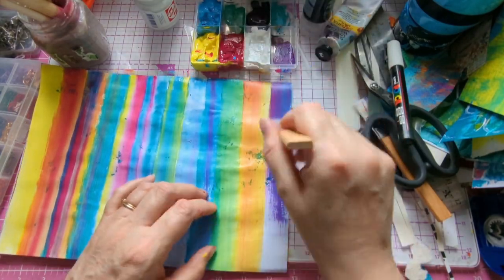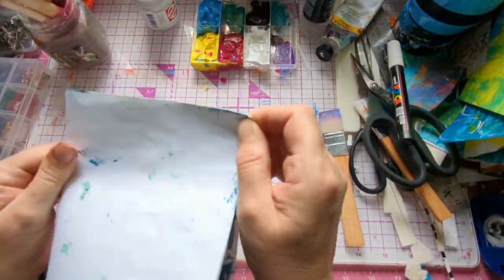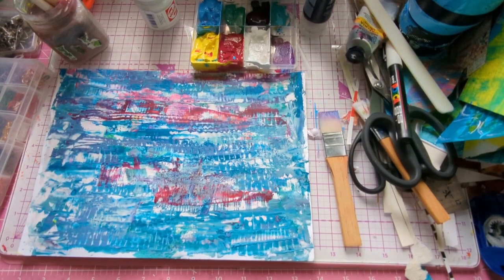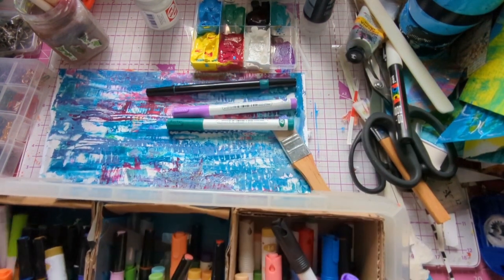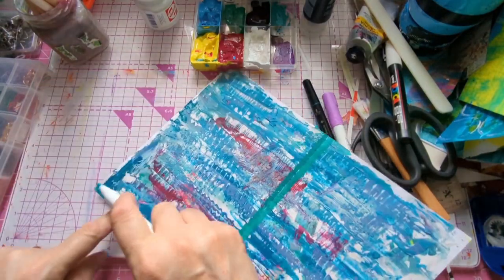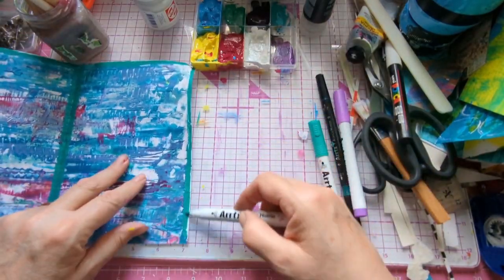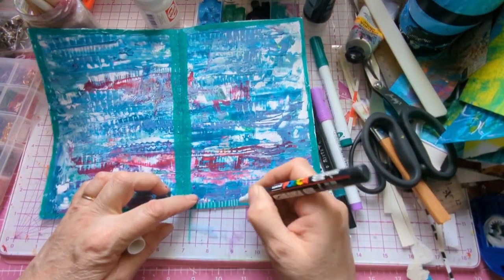I'm using a cerulean blue — probably the equivalent of cyan — a lemon yellow, and a magenta. Those are probably the three colors I'm using, plus a little white. I don't use any black. I'm getting my pens out now because I want that aqua green color to do the edges around here.